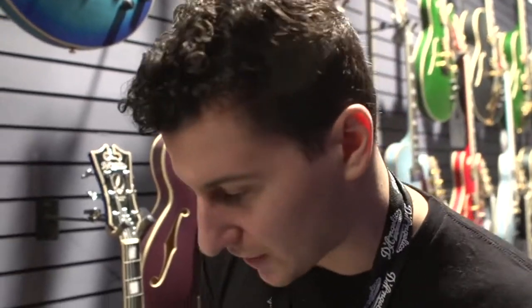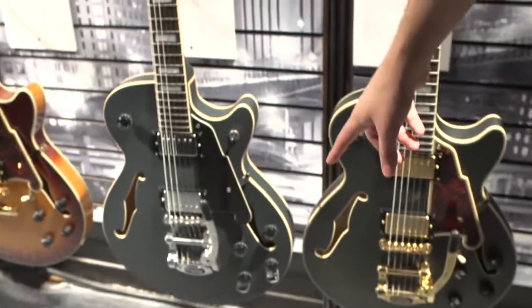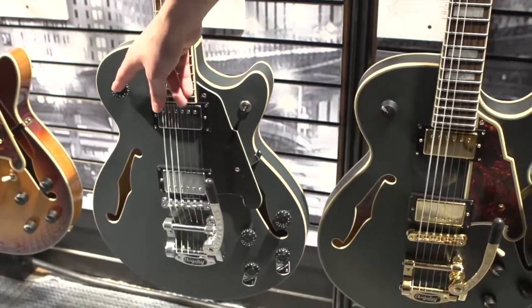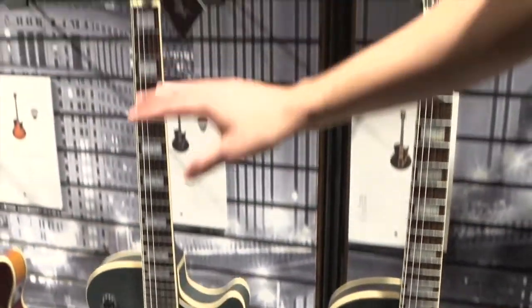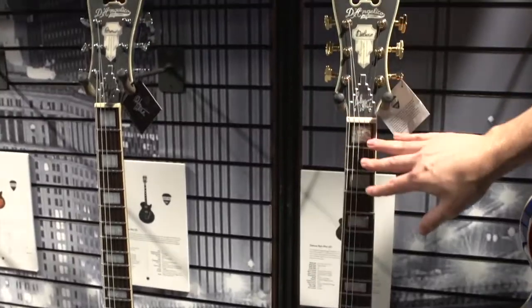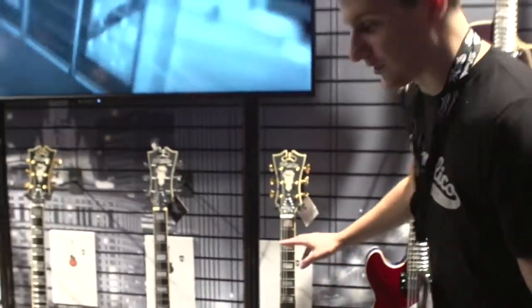On the guitar, we have a Bigsby vibrato system, push and pull tone knobs for coil tapping, and a master volume knob up top. On the premiere series, we have D'Angelico humbuckers and proprietary hardware. On the deluxe series, we have Seymour Duncan humbuckers and a little bit higher fret wire as well. We're tremendously excited to offer the Bob Weir Signature SS.